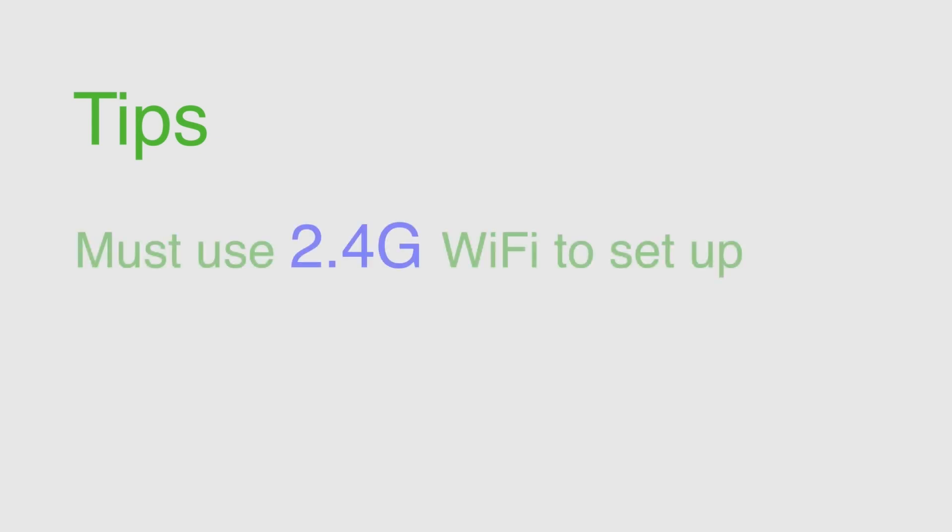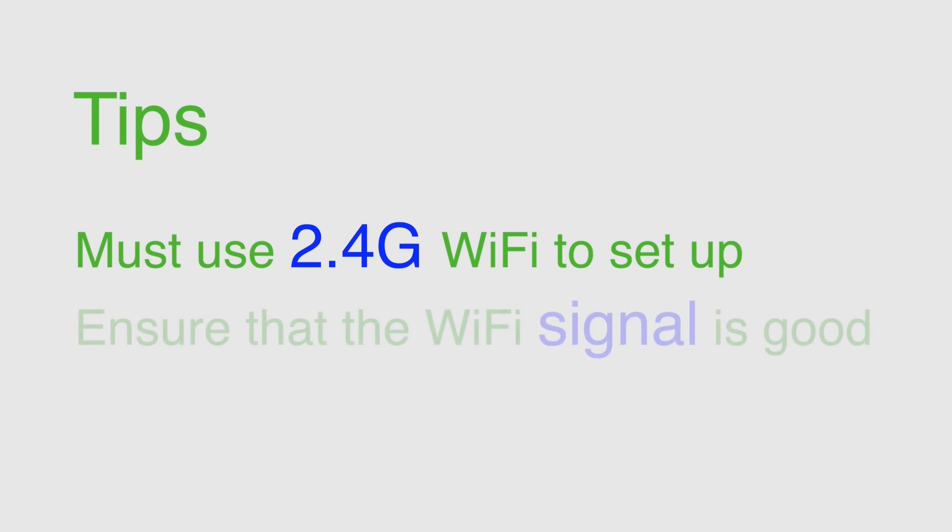Tips. You must use 2.4G Wi-Fi to set up. Ensure that the Wi-Fi signal is good.